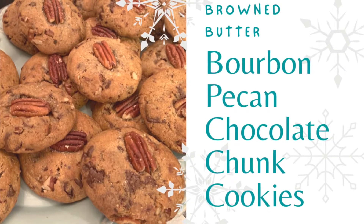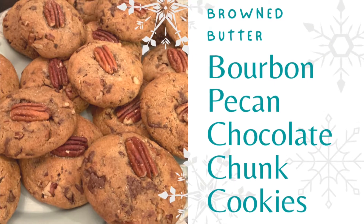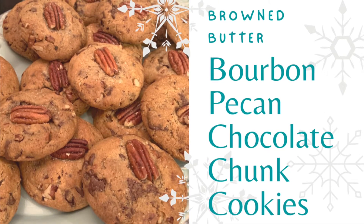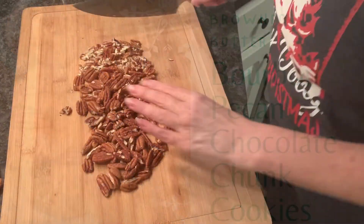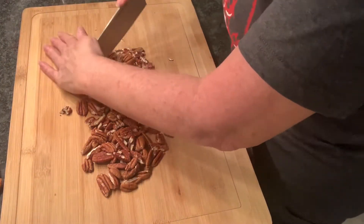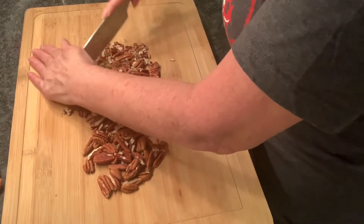Hey howdy y'all, let's get busy making some browned butter bourbon pecan chocolate chunk cookies, and welcome to Whiskey Woman Whisks! There are quite a few steps to these cookies but it is totally worth it and easy to follow.